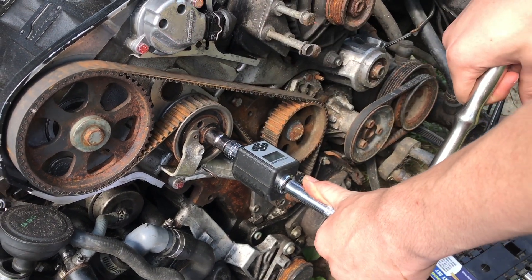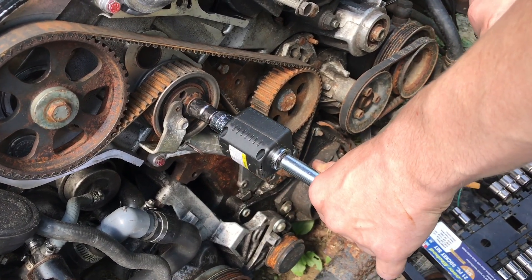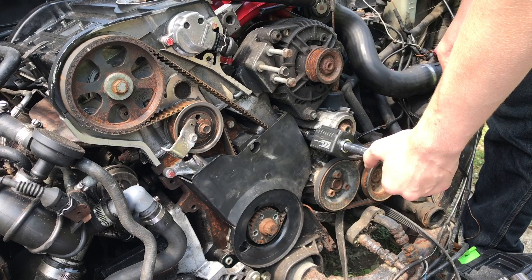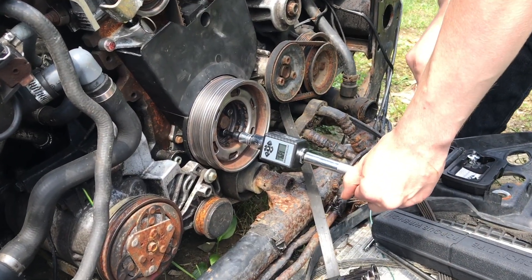The idler tensioner pulley is 20 foot pounds. The timing belt cover bolts are torqued to seven foot pounds. The harmonic balancer is torqued to 22 foot pounds.